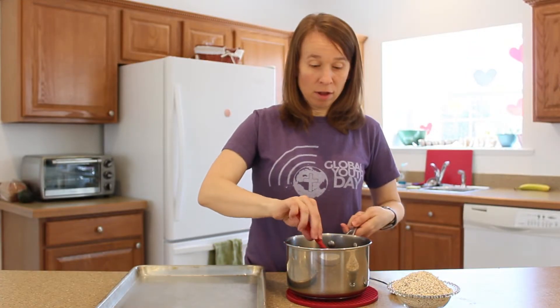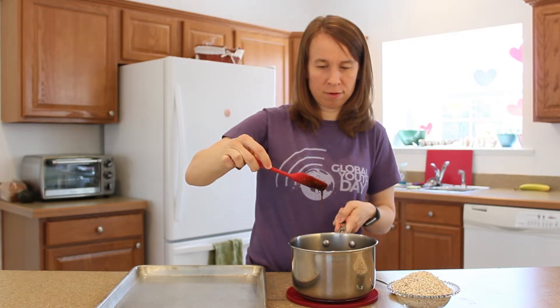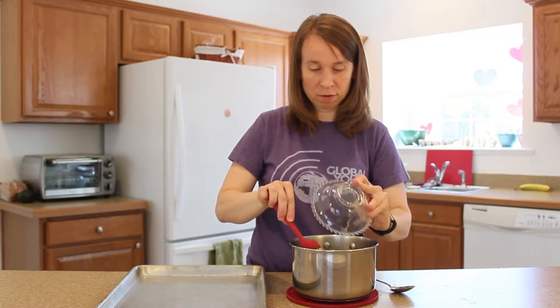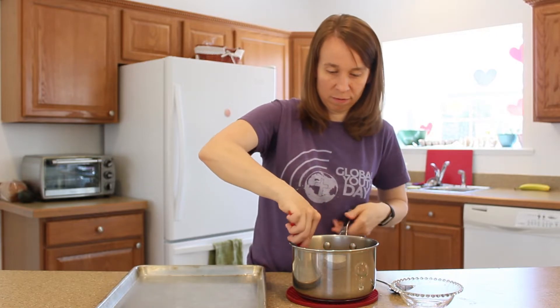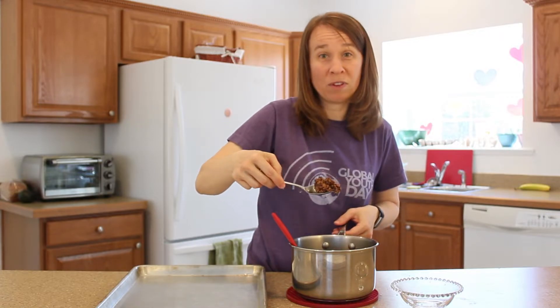All right, our ingredients are all warmed through. It's very liquidy right now — you can pour. So all we have to do now is add our quick oats and stir. It coats them really, really nicely.